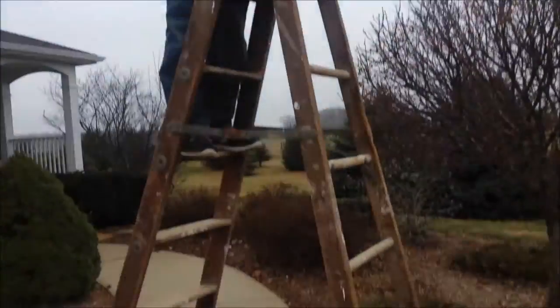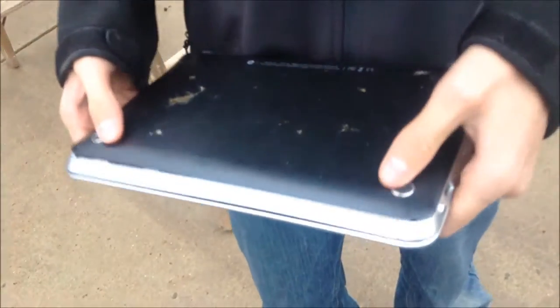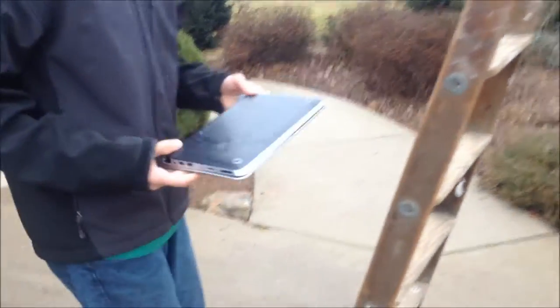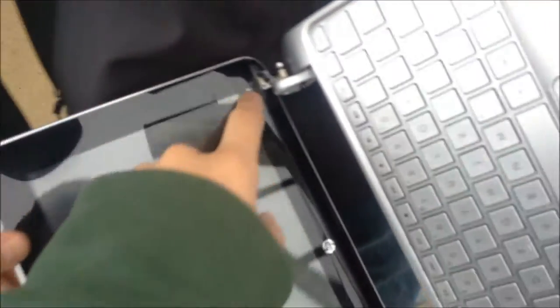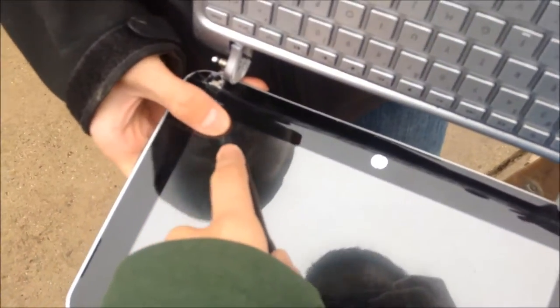We'll do a flat drop test and then a corner drop test again. Hit record on the GoPro. Whenever you're ready. The damage is like nothing — just the back popped off, you know, to be expected. Now the infamous corner drop test — wait, open it up, make sure the display is still fine. Oh yeah, that's good. Wait — corner crack right down here.